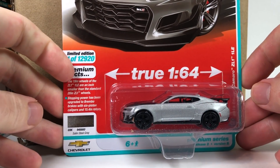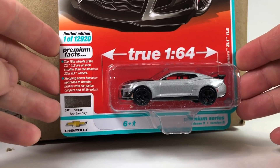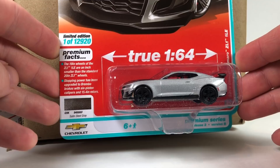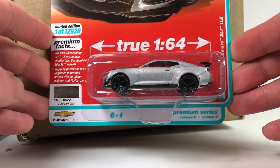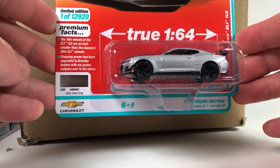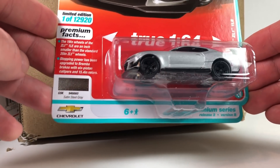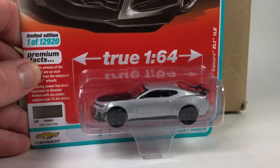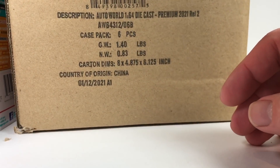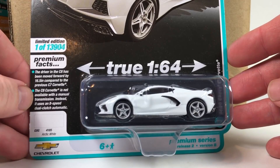Version B starts with the 2019 Chevy Camaro ZL1 1LE in Satin Steel Gray. The 19-inch wheels of the ZL1 1LE are an inch smaller than the standard 20-inch — interesting. And then the Corvette in white — oh, this looks fantastic, the 2020 Chevy Corvette. I almost like it in white better than black.